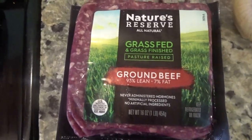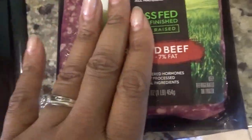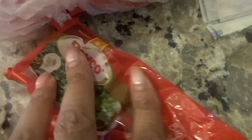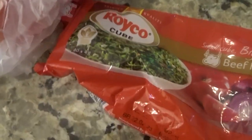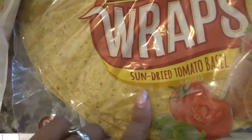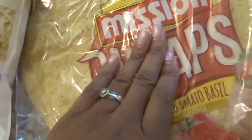For today I'm using ground beef — grass-fed, but it doesn't have to be grass-fed. We're gonna be doing black beans today, something different. Onions of course, tomatoes, and for seasoning of the ground beef I'm using Roico — y'all can use Sazon or whatever you want. Of course you gotta have some salsa, lettuce, Mexican style rice, cilantro, and for the wrap we're using a sun-dried tomato basil wrap, which is really really good. And we are going to use some cheese.